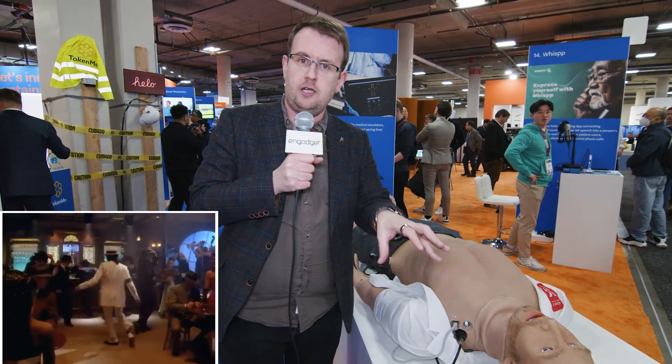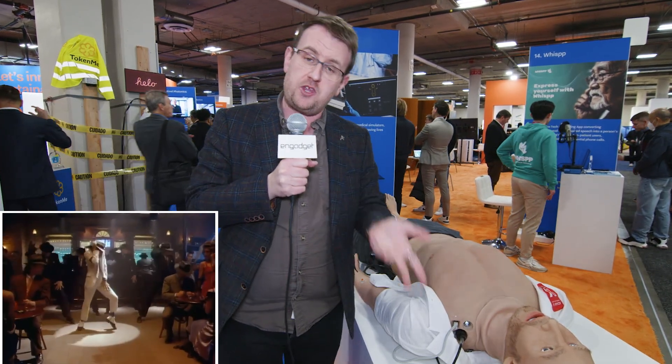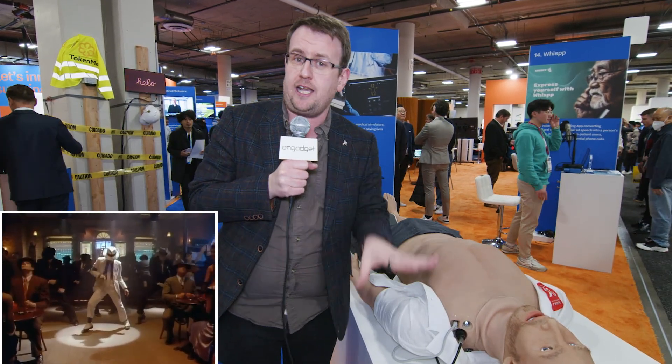A little bit of trivia I found out: in the song Smooth Criminal, when Michael Jackson sings 'Annie, are you okay?' — that is actually the phrase you're meant to ask the Resusci Annie doll to check that you're doing okay. So now, quite literally, you can ask Adam if they are okay.